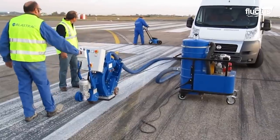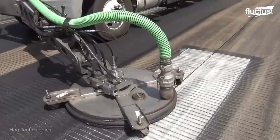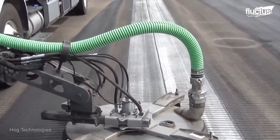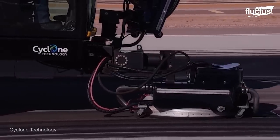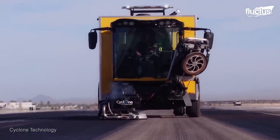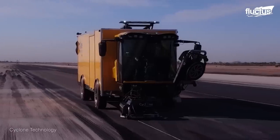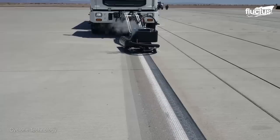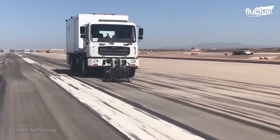In some cases, runway technicians need to do the job by hand with small machines. At larger, busier airports, full-sized rubber removal vehicles are needed. A good example is this heavy-duty runway cleaner from Cyclone. It uses powerful jets of pressurized water to remove the rubber from the runway in mere seconds. The vehicle itself is designed with storage for water and the waste rubber. Only the forward jets are used in the removal process, and at the same time these jets are capable of recovering the water and rubber residue so that the runway can be ready for use again as soon as the cleaning is complete.